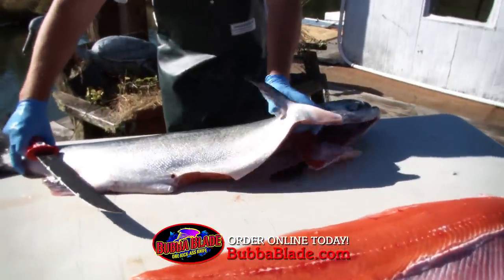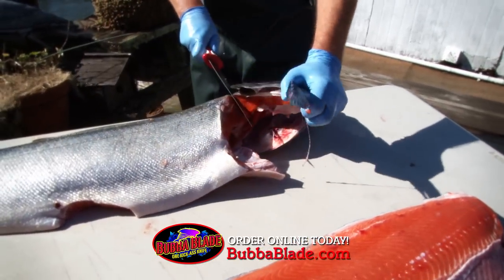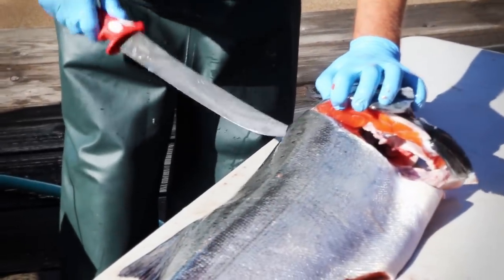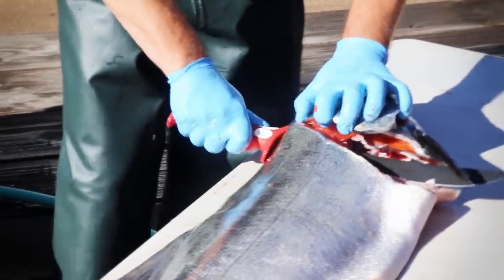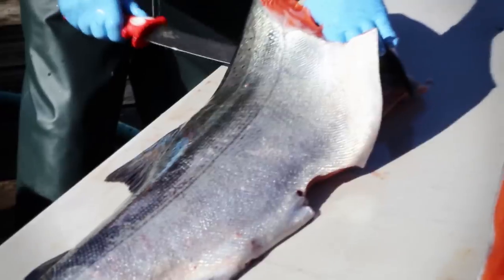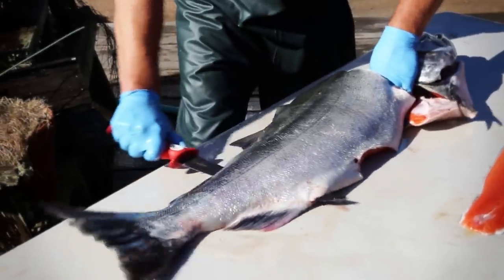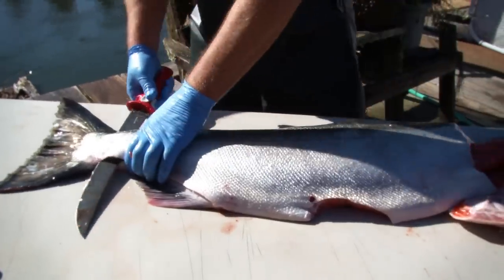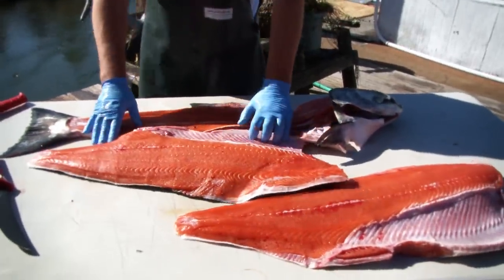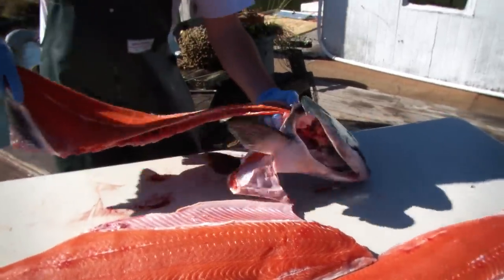Now it's just as easy to do the second side. Come in right behind this pectoral fin at an angle — cut that back, come right back, don't want to waste a bit of meat. Sometimes I'll start down here a little bit and get it started. Then I take the Bubba Blade right down along the backbone, turn it just like that, right across that dorsal fin. Slide the knife back in — I can feel that backbone as I'm coming along — and I just slide the Bubba Blade right along that backbone, get down to the tail, and come right up. Another beautiful fillet of salmon, right along the backbone every time.